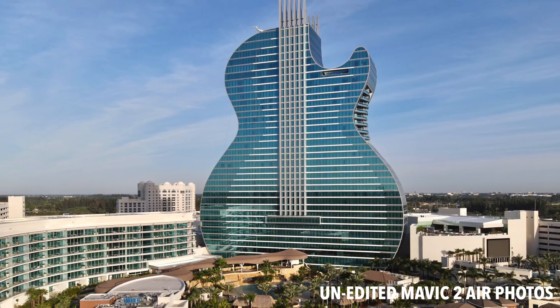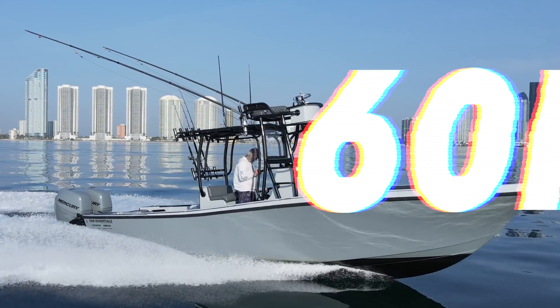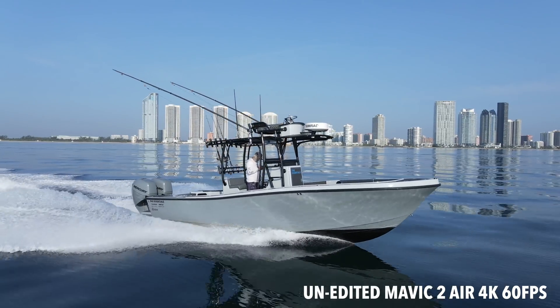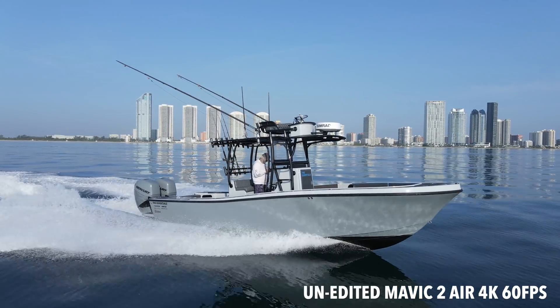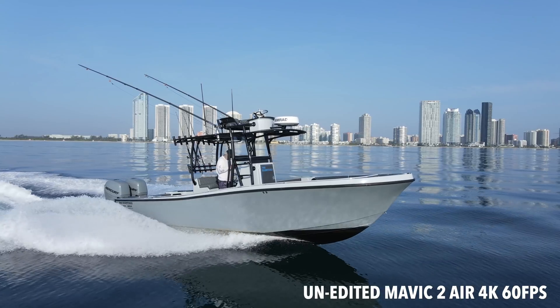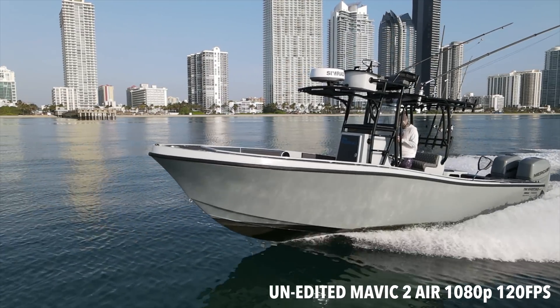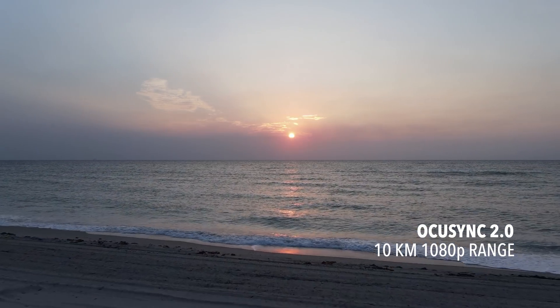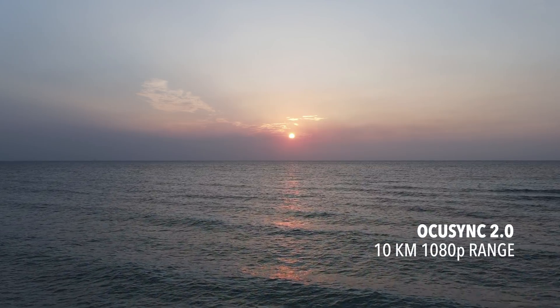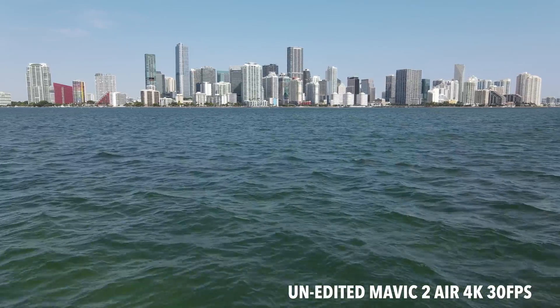Now let's talk about the features. 48 megapixel camera. 8K hyperlapse — I'm excited, this is a big feature. 4K video at 60 frames per second. For someone like me who shoots action sports and fast-moving boats, being able to slow down 50% going from 60fps to 30fps is going to be a game changer, and a lot of people have wanted this feature for quite some time. Also for everybody who loves slow-mo, the Mavic Air 2 shoots 1080p at 240 frames per second. It has OcuSync 2.0, so the range and overall video transmission should look amazing.